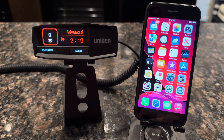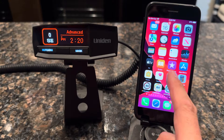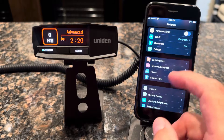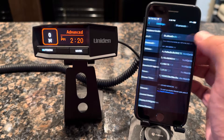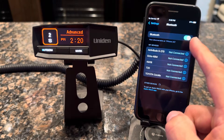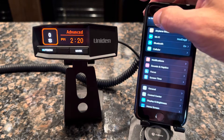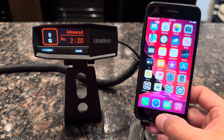First, what you want to do is make sure that Bluetooth is in fact turned on your iPhone by clicking on Settings and verifying that Bluetooth is on. If that's off, you'll want to click on that option and then you'll have the ability to toggle Bluetooth on and off from the screen. Verify that your Bluetooth is on because that's critical to the pairing process.